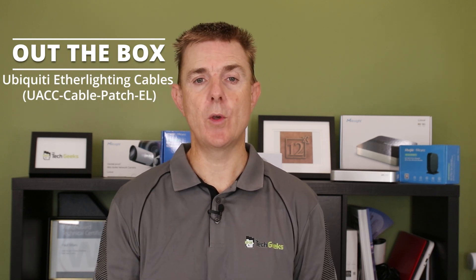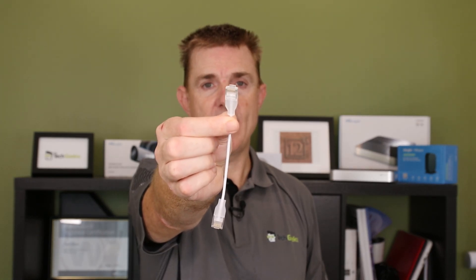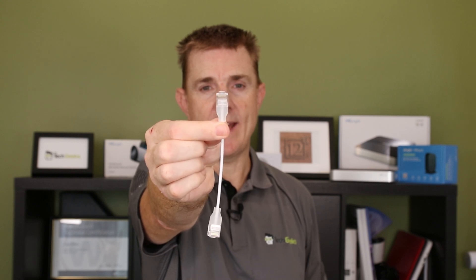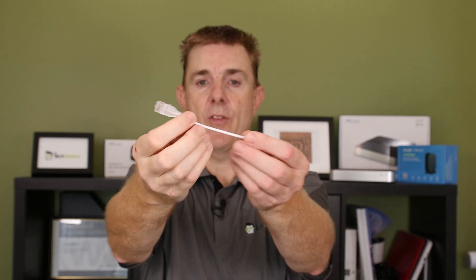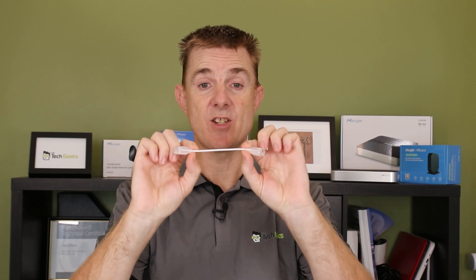Let me just quickly show you the item itself. It's got a translucent RJ45 connector on the end to show the LED — we'll talk about that in a moment. These are 15 centimeters long from end to end, and you've got about nine centimeters of cable in the middle.